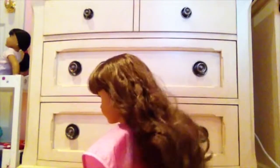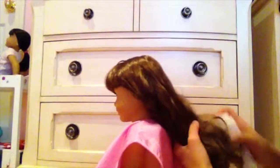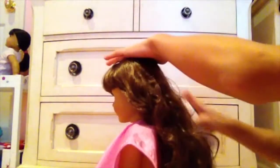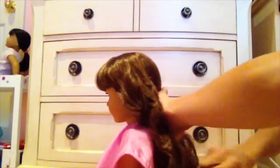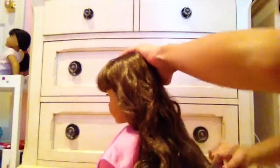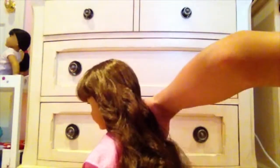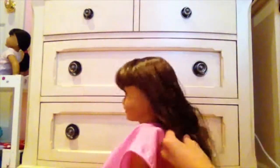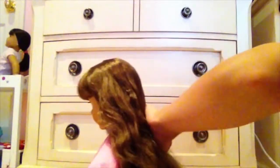So you're just going to wet her hair with the water, get it nice and misted. Then what you're going to do is brush out her hair. You want to be brushing it from bottom to top.